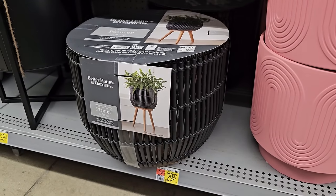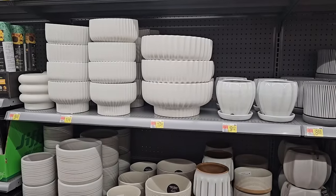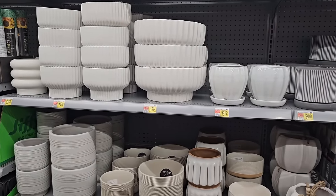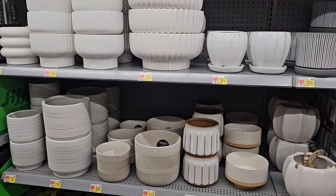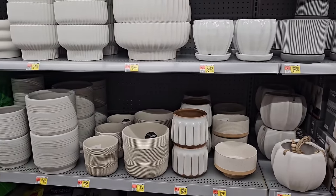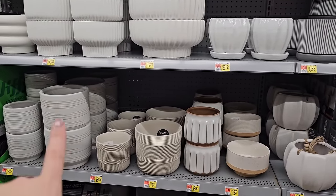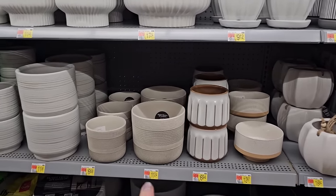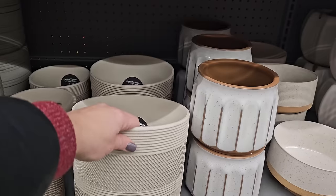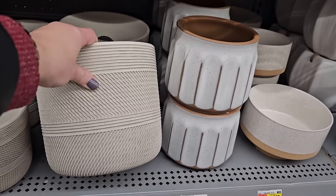Here's the black one — $29.97. It's really pretty. And here are some white planters — lots of different colors. I actually have a couple of this one right here and I really like it. I have the larger size and the smaller size. This one's pretty — almost looks like a rope pattern. $11.24 on that one.